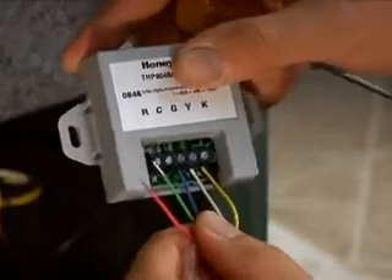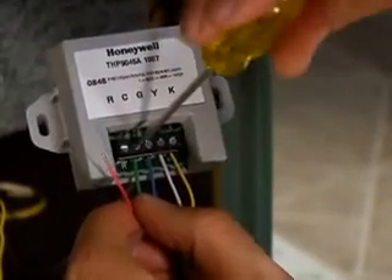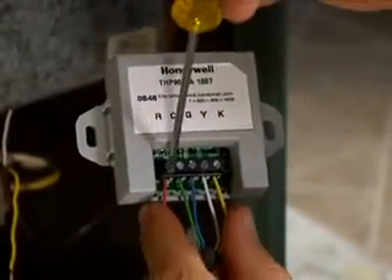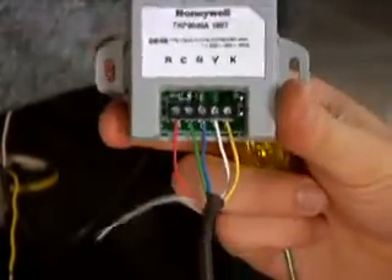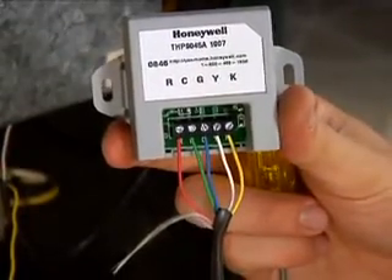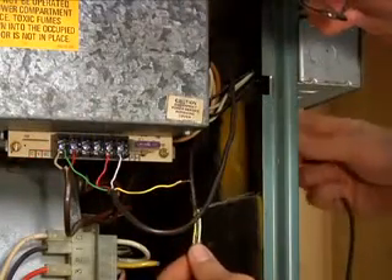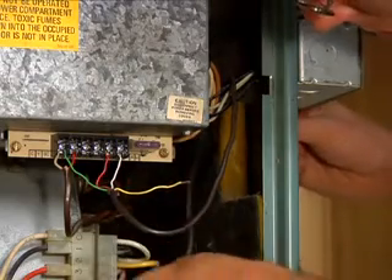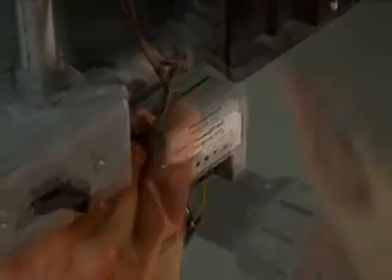Wire the wiring module using the 5-wire thermostat wire. Use the same color of wire that you used at the Smart Thermostat for the K terminal, if that color is an option, for the K terminal on the wiring module. Wire the Y, G, C and R terminals on the wiring module, trying to use colors that are consistent with existing wiring at the furnace terminal. Feed the 5-wire thermostat wire through the hole where the existing thermostat wire is entering into the furnace.